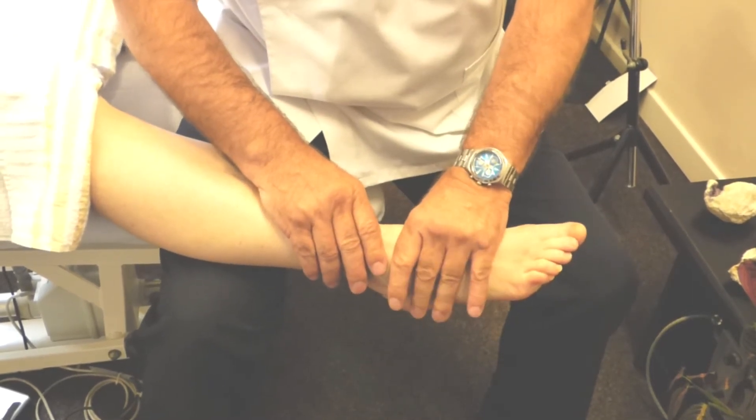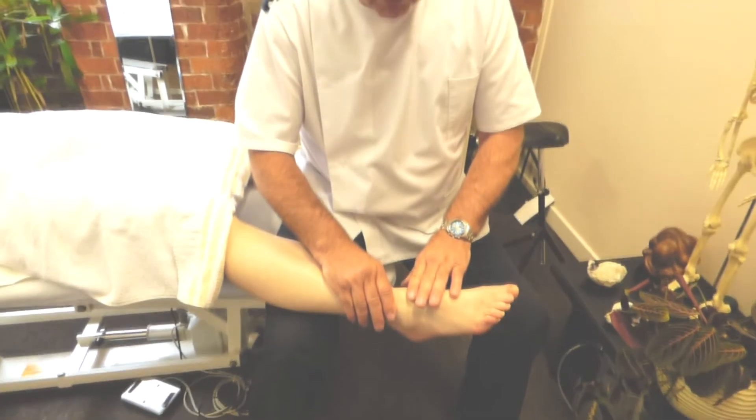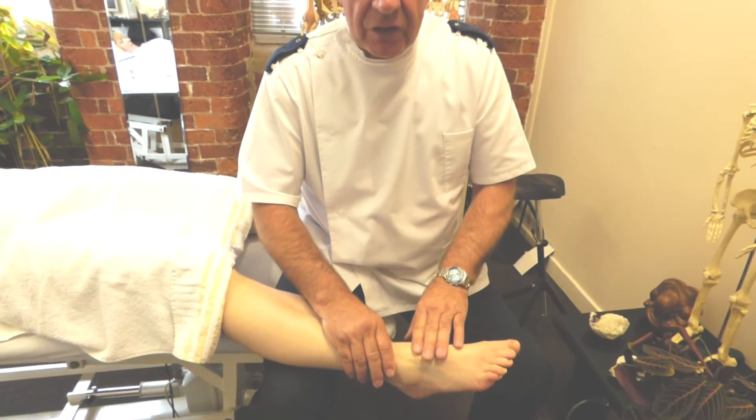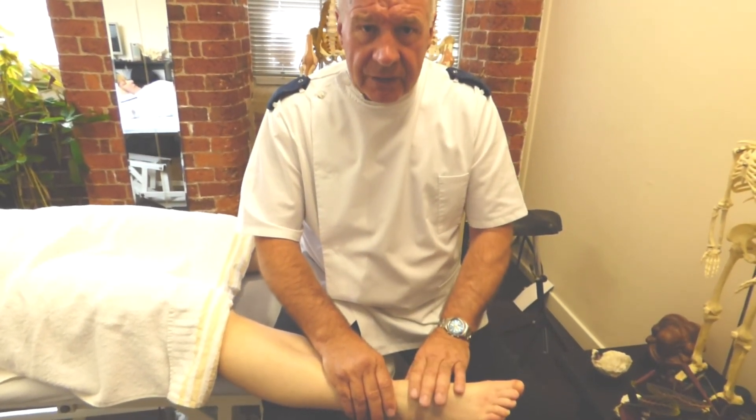That should be painless. You can just hear a crack sometimes, but as I've said before, you do not have to have a crack to realign the joint. So that is for the talus bone. Thank you.